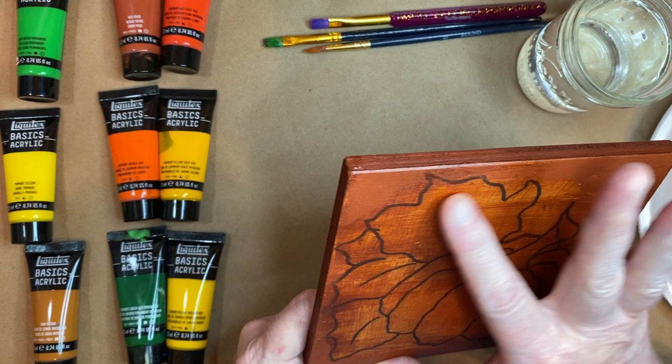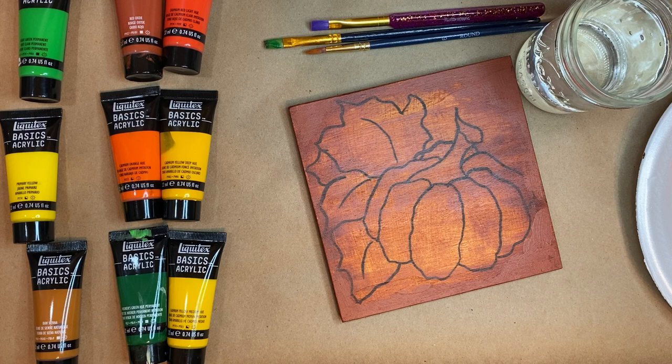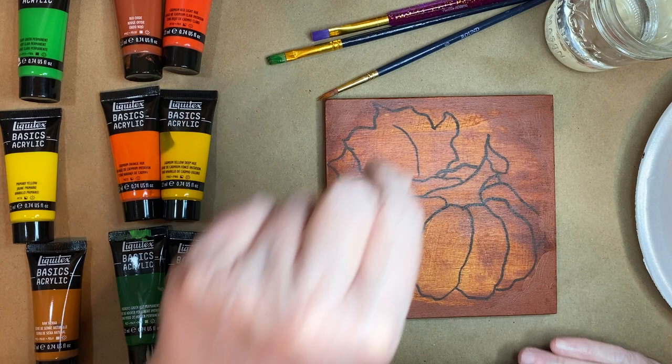This pumpkin pattern I got from a Facebook group page, and I will read you the name of it and post the link at the end of the video so you can go join if you'd like. It's called 'Let's Paint with Plaid' and they have several free lessons on there with free templates like this. This is the last one — I think they did it on Thursday.